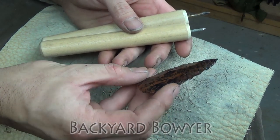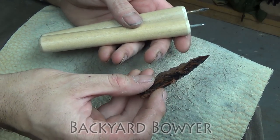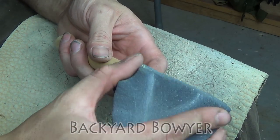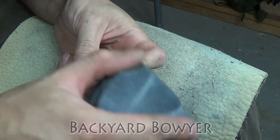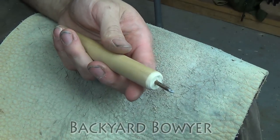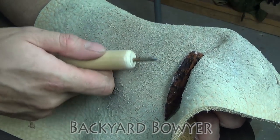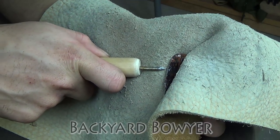I'm going to be cleaning this up and putting some notches in it and we'll see how these do. Before I get started I'm just going to take my abrader stone and lightly round the tip just a little bit, and also abrade it to give it a little bit of grip. So I'm starting with my slightly thicker pressure flaker here.